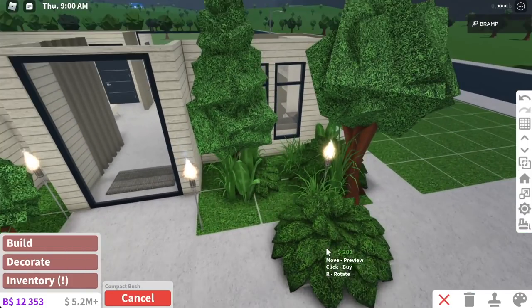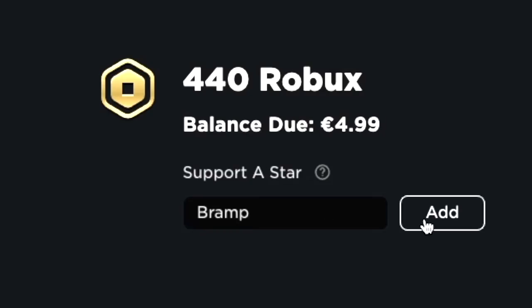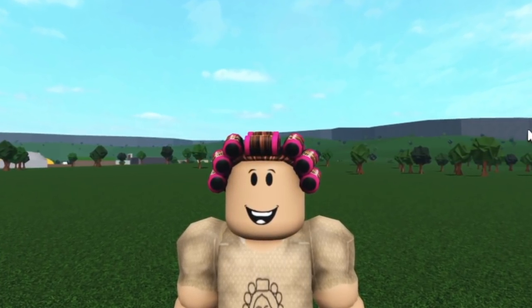Remember when this compact bush looked like plastic? That was a bad time. Wooden curtains — who would have thought? You star code Bramby. Hey everyone, so in today's video we're gonna do something that we haven't done in a really, really long time, and that is build a house.